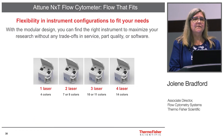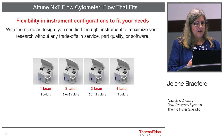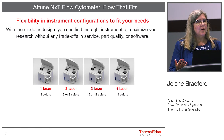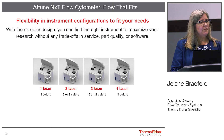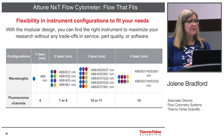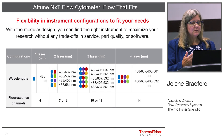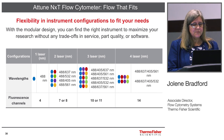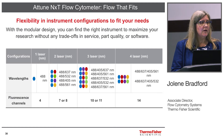There are a number of different configurations — this is a modular, upgradable system. At the lower end, it's one laser and four fluorescent detectors, and at the upper end there are four lasers and 14 fluorescent detectors. You can mix and match different laser combinations to fit your particular laboratory needs, and this also future-proofs the system so you can upgrade at a later time. With the four laser system, you can choose either a yellow 561 or a green 532 nanometer laser.